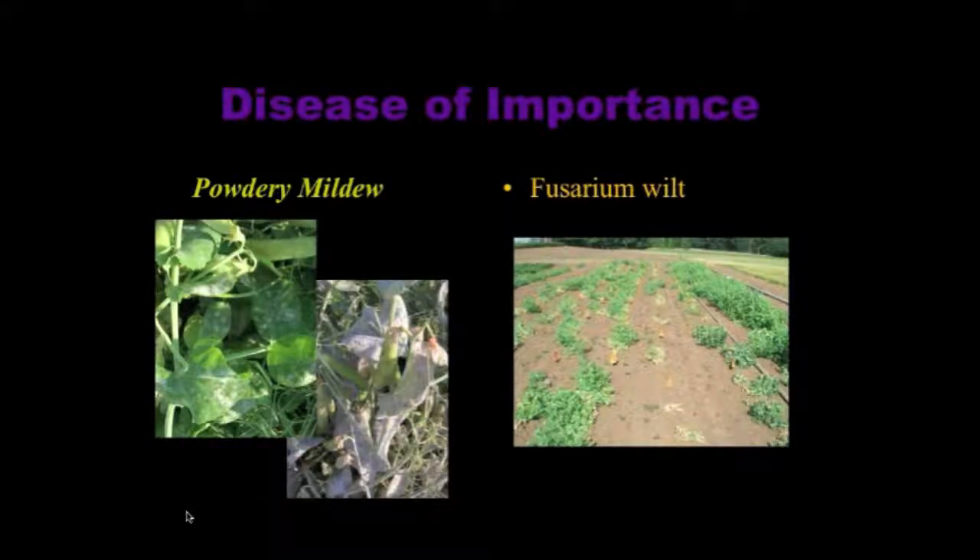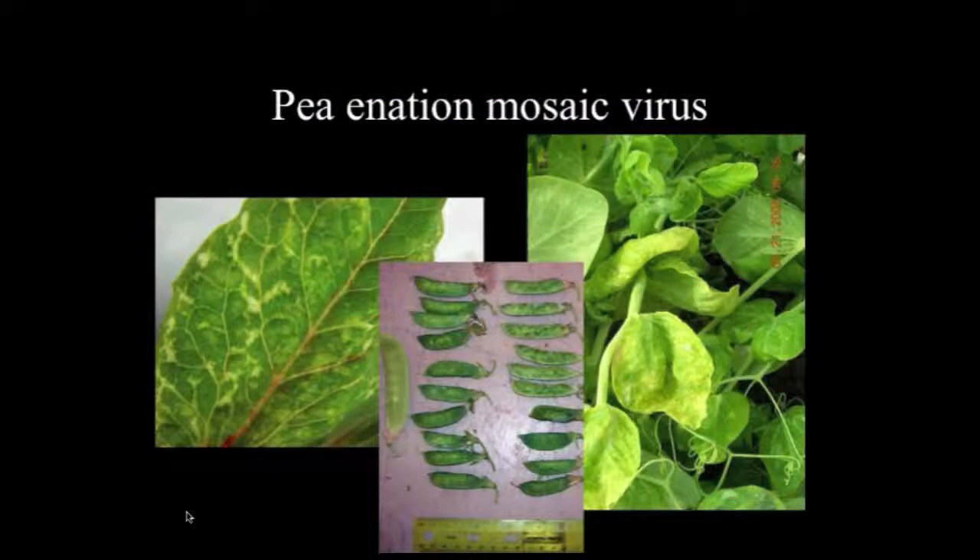Here are a couple of pictures of some of the diseases we're dealing with. Powdery mildew usually comes in late in the season. Fusarium wilt can attack earlier or late and can very well wipe out your crop. And then finally enation mosaic virus, which is primarily a Pacific Northwest problem — you can see the distortion and discoloration on the pods.